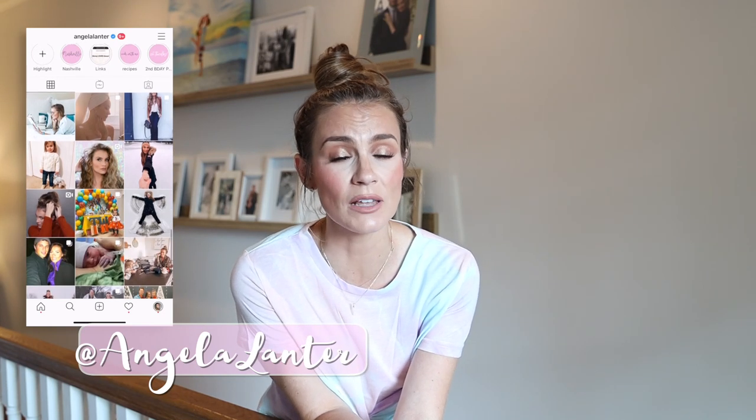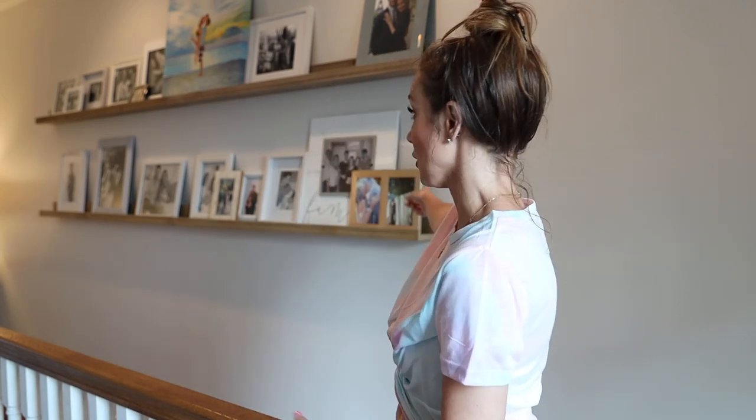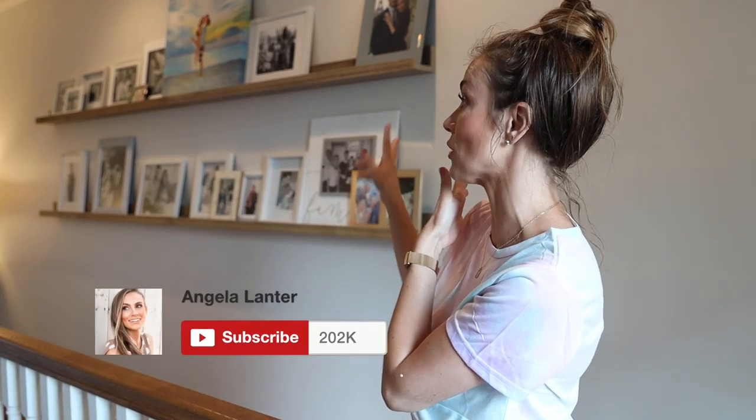Hello gorgeous, welcome back to my channel. We're doing a DIY today and it's something a little different — I haven't done many DIYs here on my channel, but I used to on my blog all the time. This right here is a gallery wall. I had one with floating shelves in our LA house and I loved it so much — it was probably one of my most complimented features of the house.